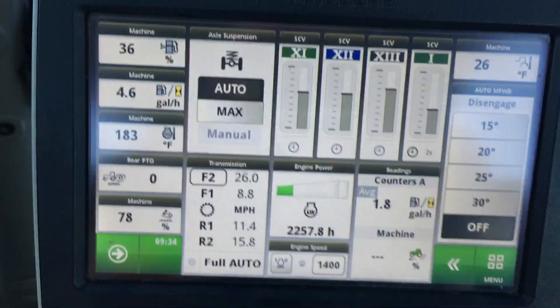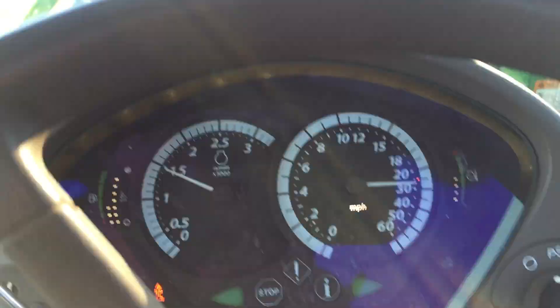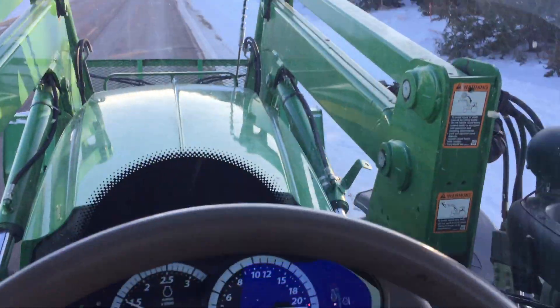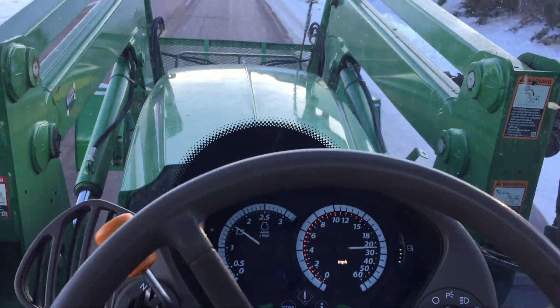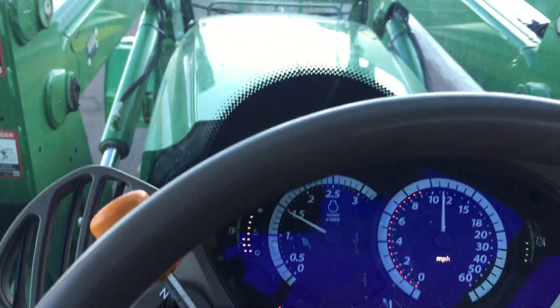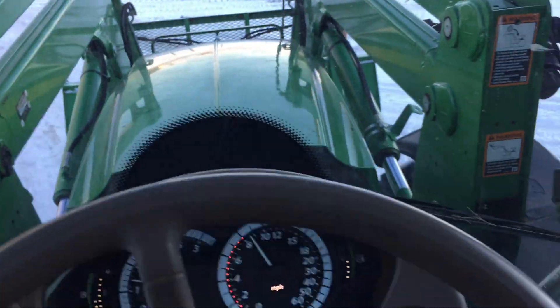Right now in full auto mode going about 26 miles an hour, coming back home at 1500 rpm. It's not real exciting, but slowing back here real quick — you can see it just kind of brings the rpms right up to slow us down, just like that.